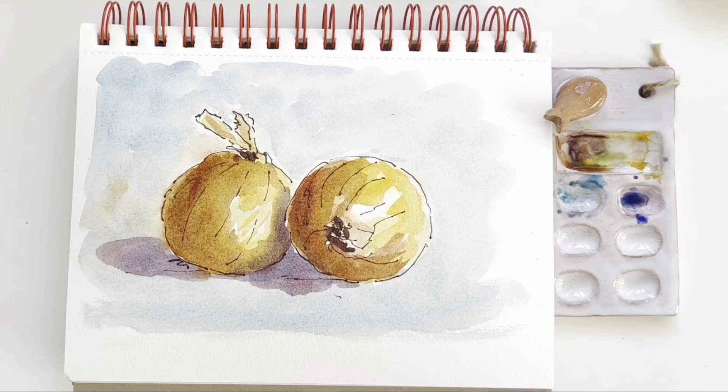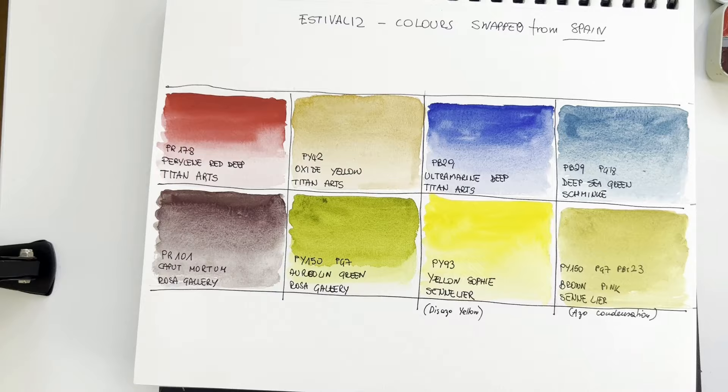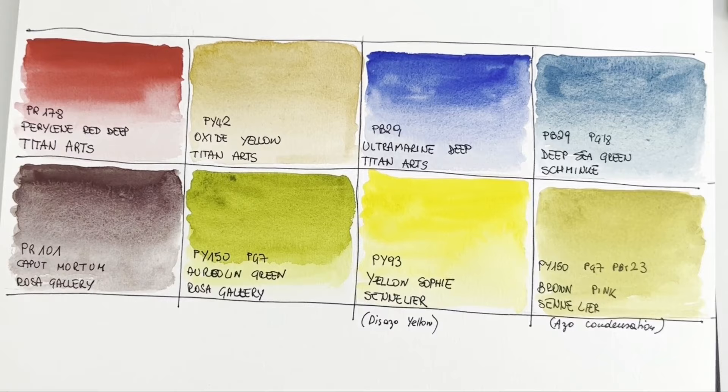I love my new palette. I'm immediately drawn to two colors: the Deep Sea Green by Schmincke — wonderful granulating color — and the Caput Mortum. This Caput Mortum is so lovely, it has a lovely granulation. Beautiful, beautiful. Let's proceed in a more orderly manner.